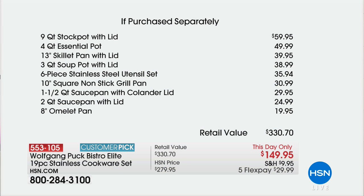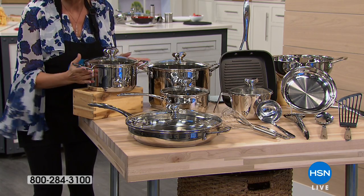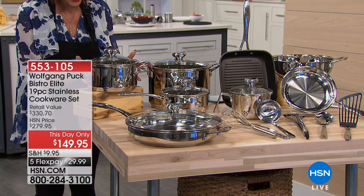You can see it right there — that four-quart essential pot was $50. So right there you're looking at about $110. The whole set is $149, but I'm not even done yet. We've got a three-quart soup pot, so you're getting your nine-quart stock pot and then your three-quart soup pot as well.